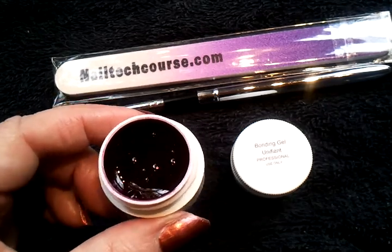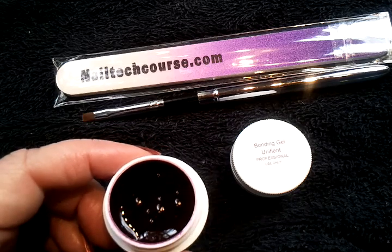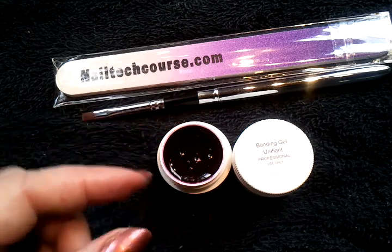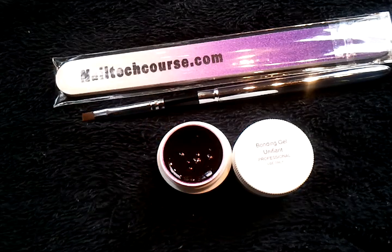You can use this for anything. It mixes beautifully with white for a marbleized look in nail art, and it mixes with glitters. It's just a perfect color. Again, minimal strength — you need your bonding gel, your brush, your file, and your curing light.